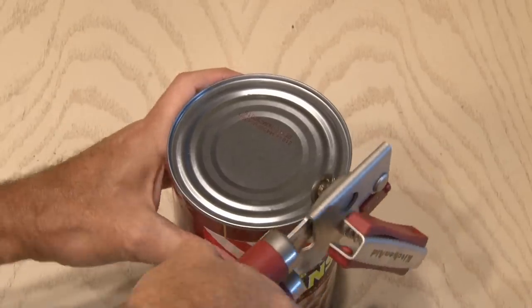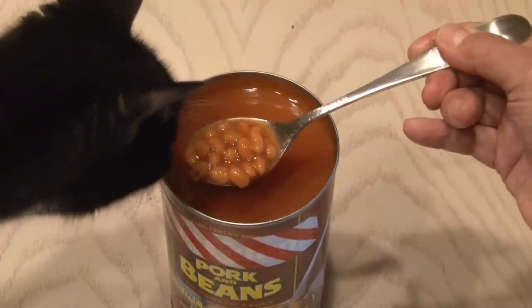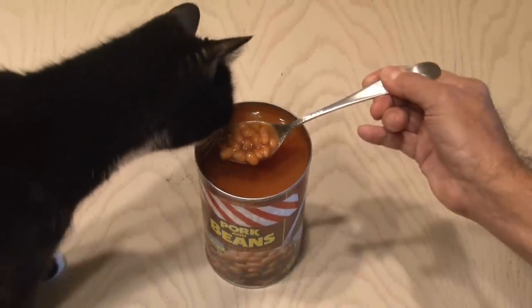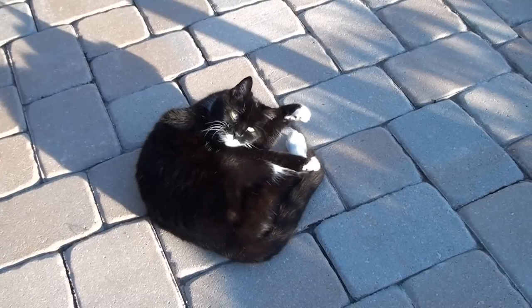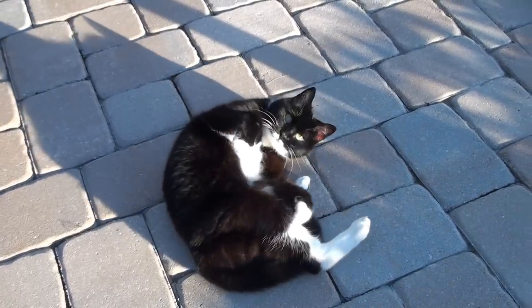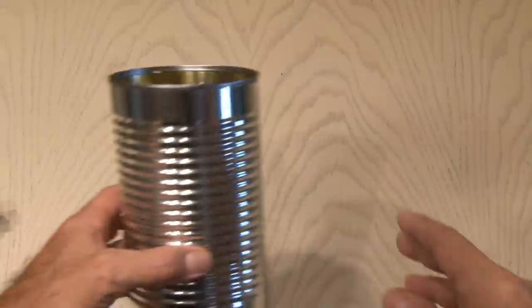Let's get to our baked beans and open up that can with a can opener. It's time to eat some beans, dump them out, or better yet, give them to your cat. Tux loves beans — that's why I call her Tootie. All right, back to the project.